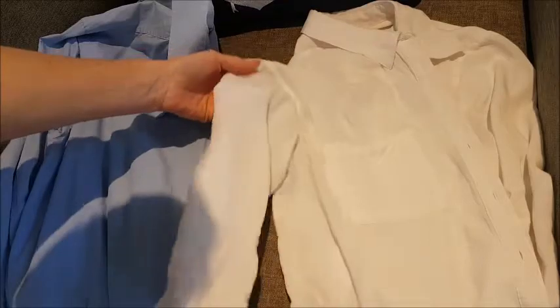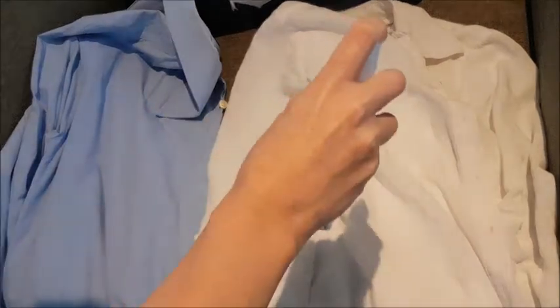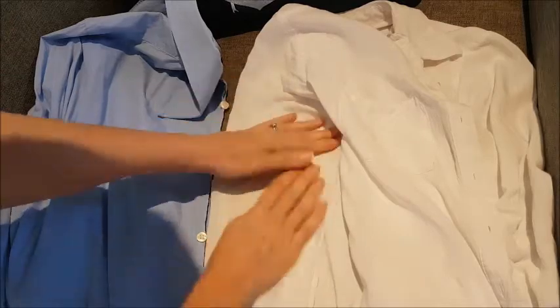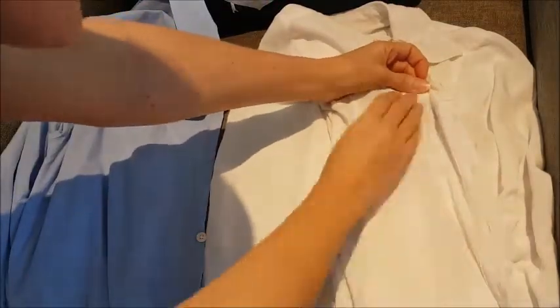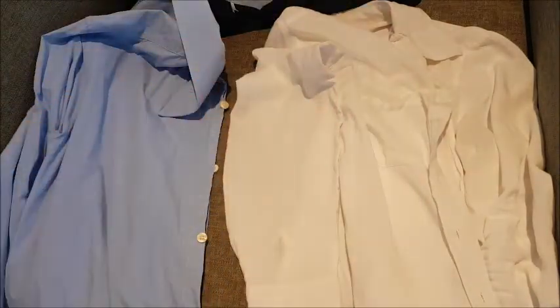Alright, what about if we do the arms here? Let's have a look. That's pretty cool. Okay, that worked well on the arms.